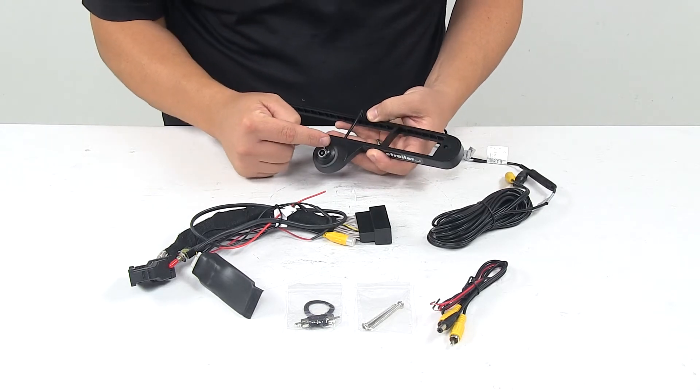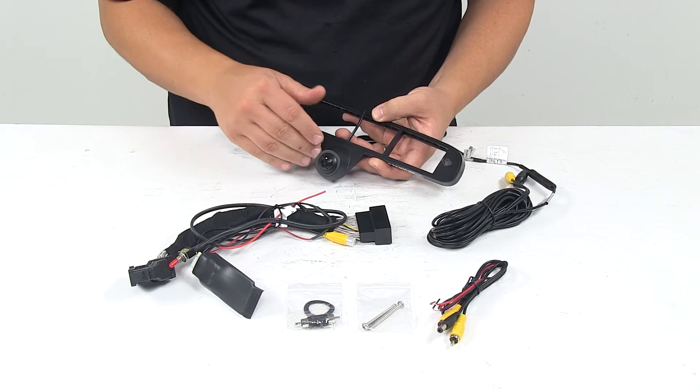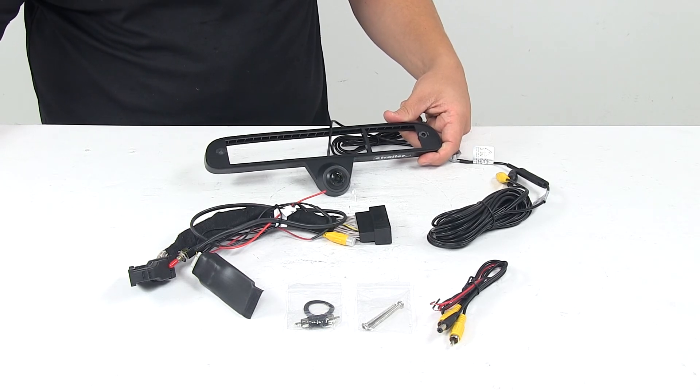The last thing to mention is that this camera is adjustable, so you can move it a little bit to get the angle you need for your particular setup. That's going to do it for today's look at the truck bed cargo camera for eight inch factory monitors.